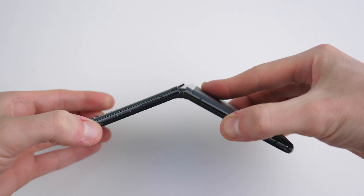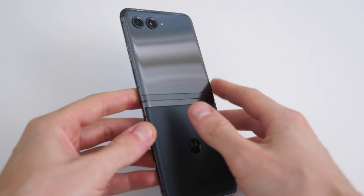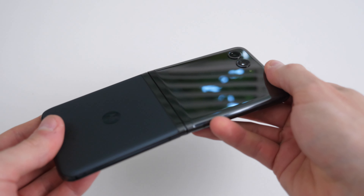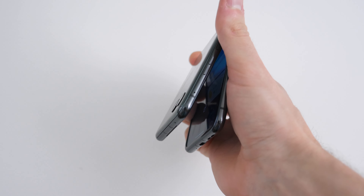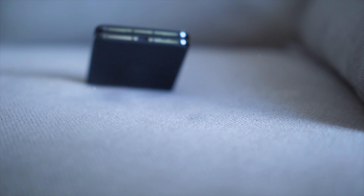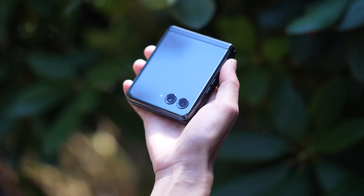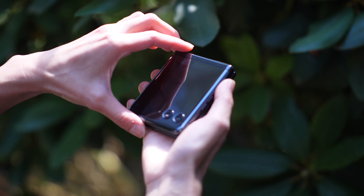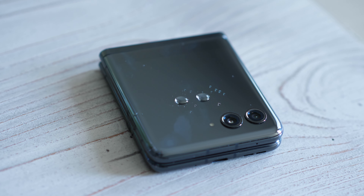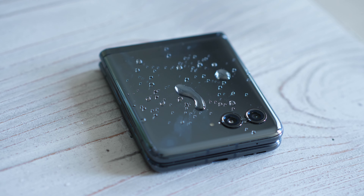Speaking of wear and tear, the hinge has loosened up a little bit since I got it — it used to be stiffer but now it's just perfect for flipping with one hand. However, I don't recommend doing that often because you risk a disaster; even with the most expensive case, falling at a certain angle could affect the hinge. Another point to consider before purchasing a flippable phone like this Motorola is your daily activity. If your job involves a lot of crawling around or construction work, I would not recommend it because the IP rating is pretty low — just IP50, water repellent but not dustproof.